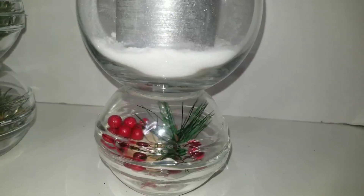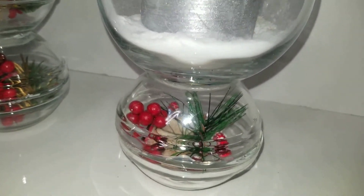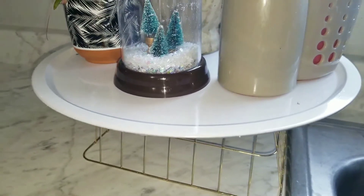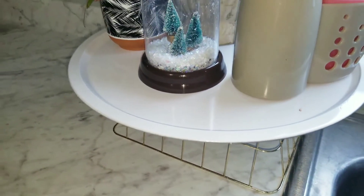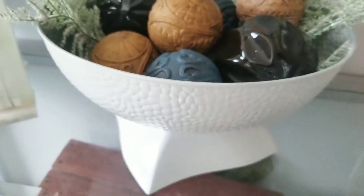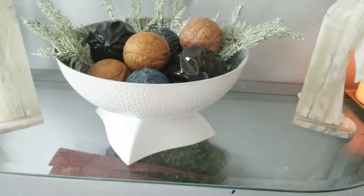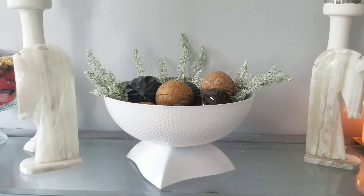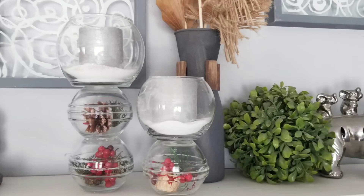I've seen trays like this in so many places and I think they're absolutely beautiful, so I wanted one for my kitchen. Here's how it looks, and this is how I'm decorating my bowl on my entryway table. I hope you enjoyed this tutorial — if you did, give me a big thumbs up and share with friends and family. Until next time, stay blessed, bye!